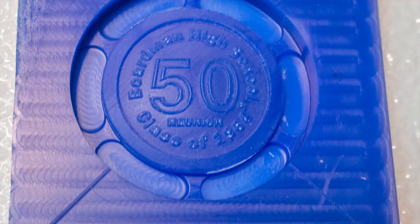Here's the finished piece, and you can see the detail of the carving.